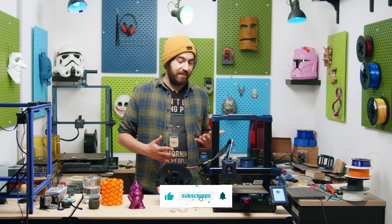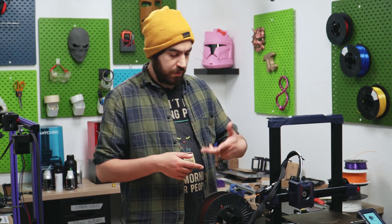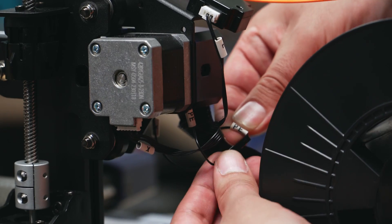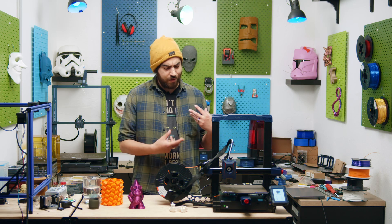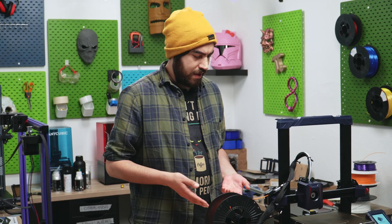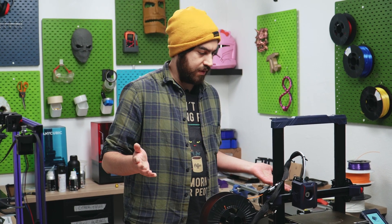Assembly was super easy, taking about 15 or 20 minutes, which is standard for a bed slinger of this size. What was weird is this tiny little cable labelled PE — I had no idea what it was, but it turned out to be the earth cable. It was so thin and plugged in near the X motor, where usually it's on the bed, hot end, or frame. But other than that, the instructions were very unambiguous and easy to follow.